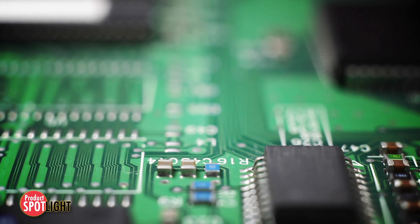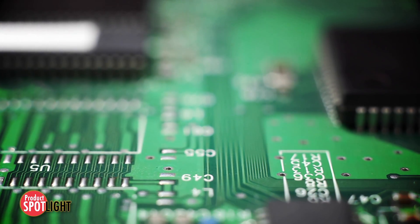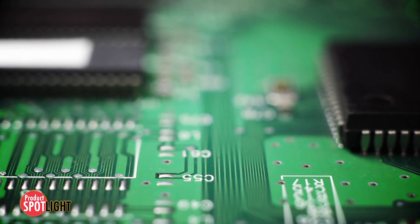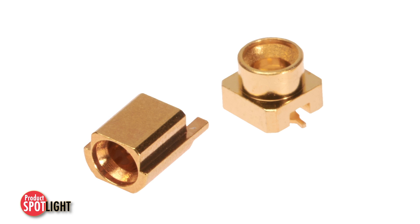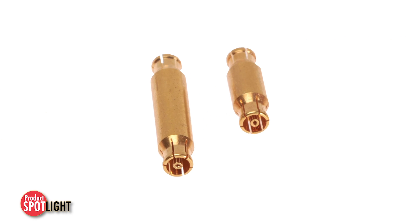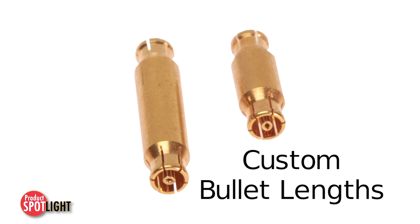These features allow PCB designers additional latitude in their designs and aid in the ease of assembly and manufacturing. In addition, Molex SMPM RF BlindMate connectors are available with custom bullet lengths to accommodate any board-to-board stack height requirements.